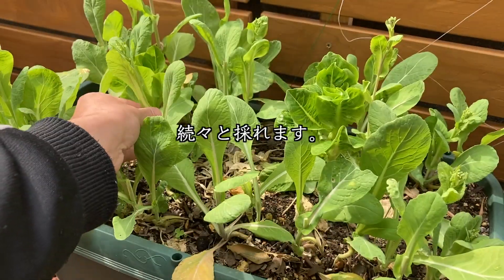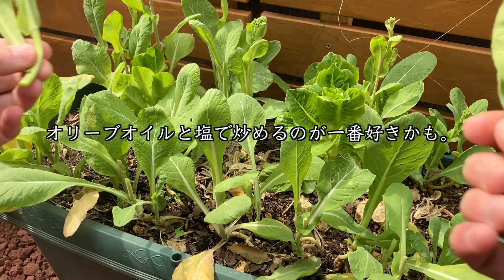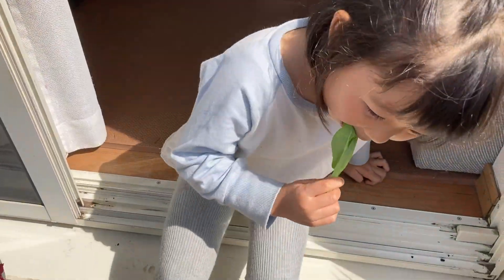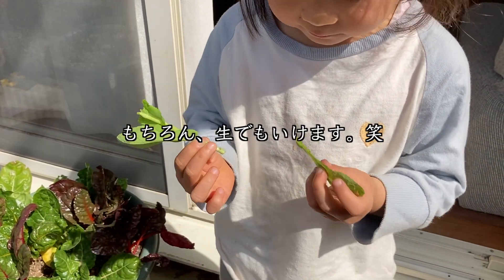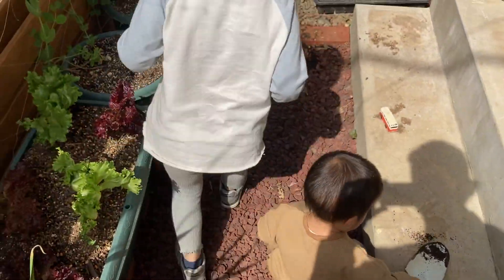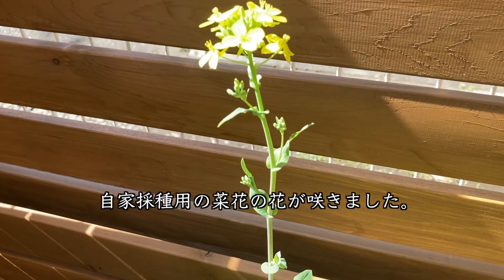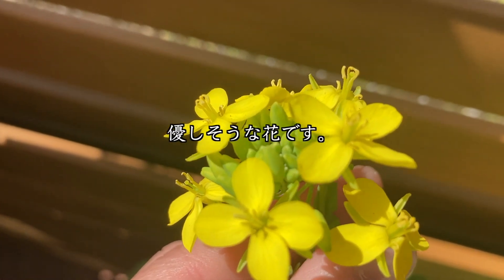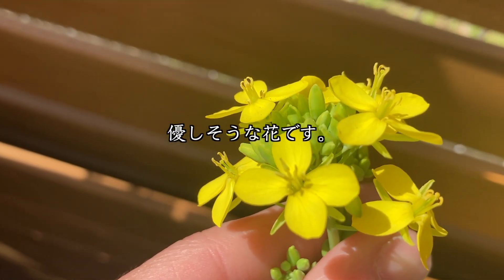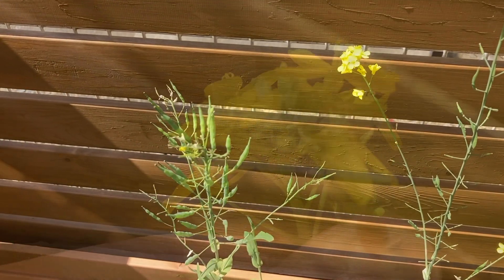3月9日、続々とナバナが取れます。私個人的にはオリーブオイルと塩で炒めるのが一番好きですね。うちの娘はですね、生で食べちゃってます。もちろん生でもいけます。3月10日、自家採取用のナバナの花が咲きました。黄色くて小さくて優しそうな花ですね。こうやって見ると野菜も植物なんだなと再確認しました。